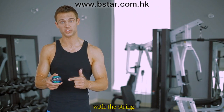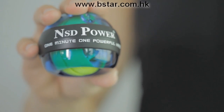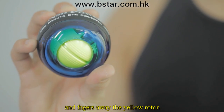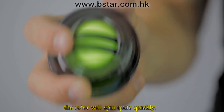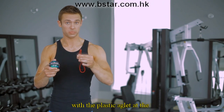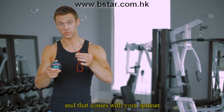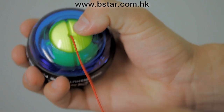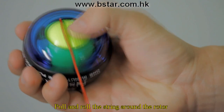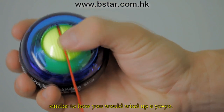Here's how to start the NSD Spinner with the string. Before we start, remember to keep your hands and fingers away from the yellow rotor, because once the NSD Spinner gets going, the rotor will spin quite quickly. Now take one of the red strings with the plastic aglet at the end, insert the end into the small hole in the center of the yellow rotor, pull, and roll the string around the rotor, similar to how you would wind up a yo-yo.